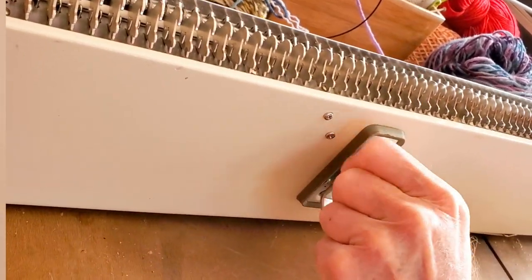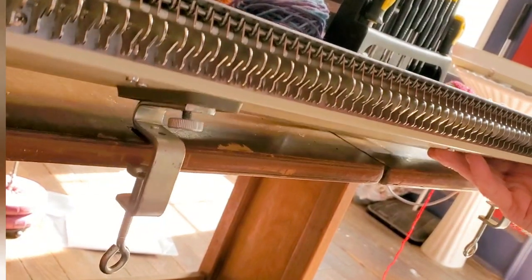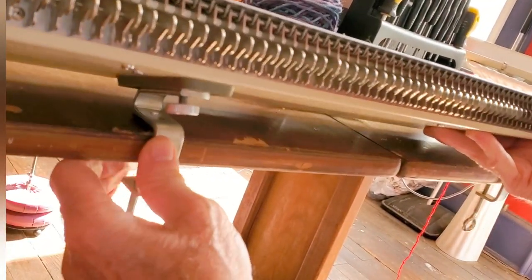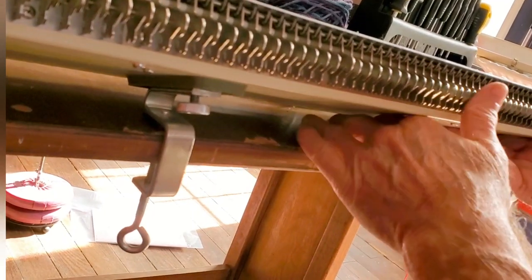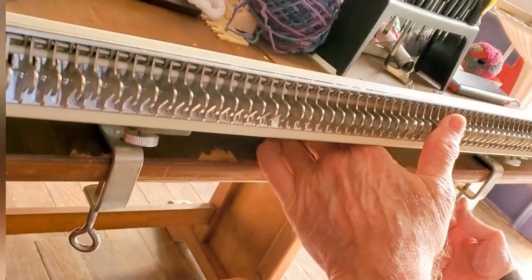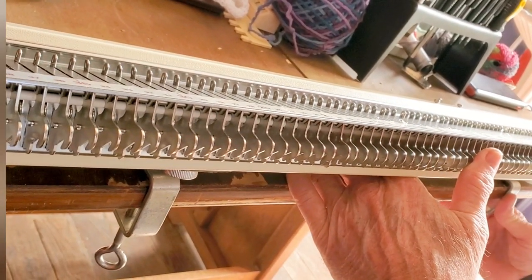When both clamps are nice and tight, that's when we slide the lower opening onto the table. You can do it solo and the weight of the machine is not great — that's not a problem — but I do find it sort of a juggling act, so I like it when I can have a second person there to help me steady the machine.